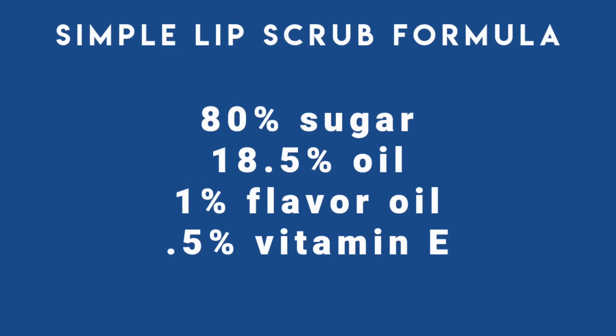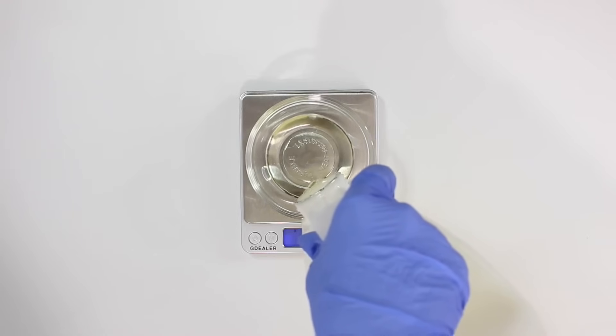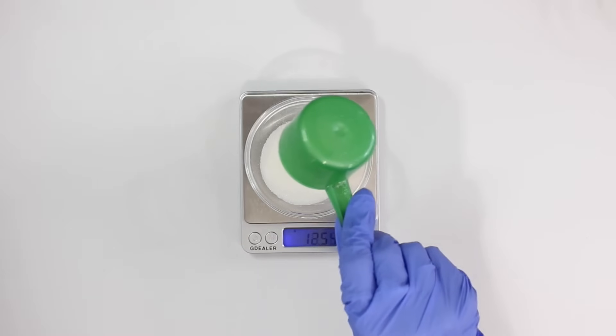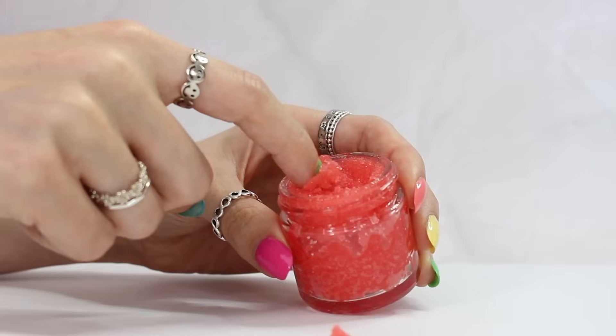As for the sugar and oil percentages, I chose those through experimenting. I tried a bunch of different ratios between sugar and oil and these were the percentages I liked best. So if you find you don't like this formula, change the percentages — that's the beauty of formulating your own products. You can customize them. Even though we get suggested usage rates from our suppliers, you always need to experiment to see which percentages work best for you.